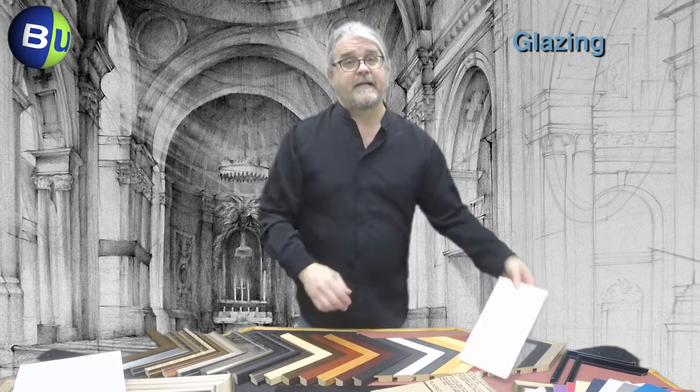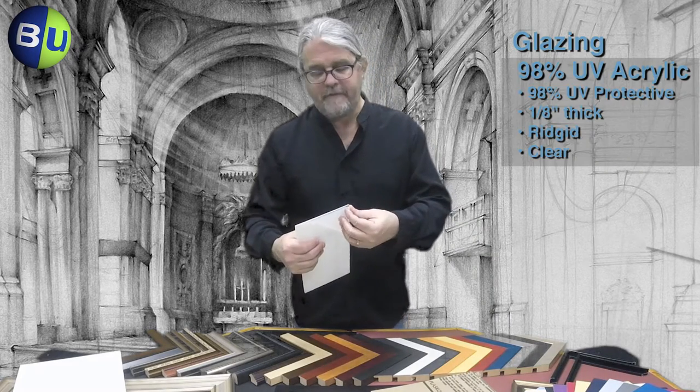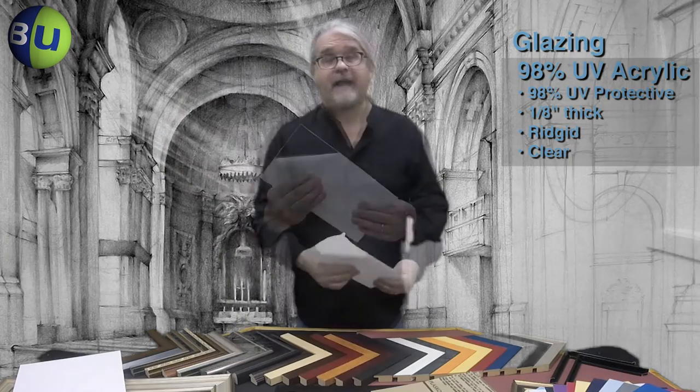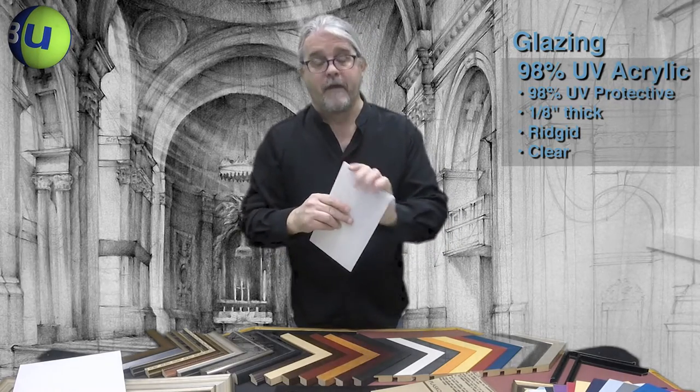The top of the line glazing from Bags Unlimited is a 98% UV protective acrylic. Also 1/8th of an inch thick, perfectly clear and significantly more rigid. This is the most protection you can get for your print in a frame.